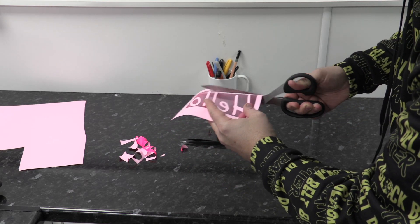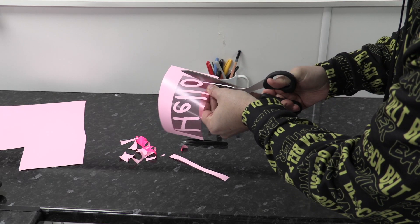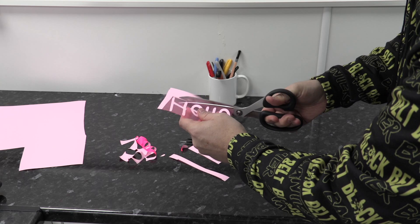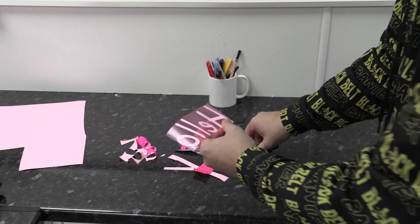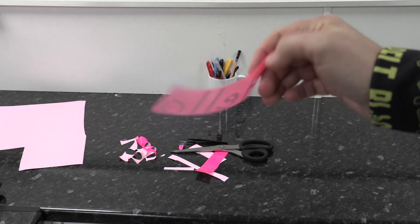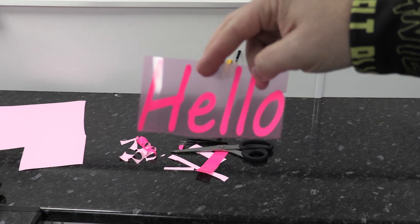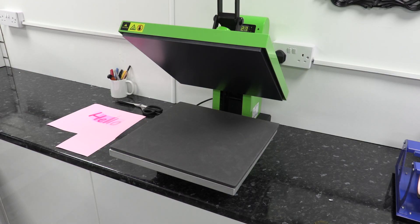Just be super careful not to leave any of the pink around the outside, because that will go onto your t-shirt and we don't want that. Once this is trimmed down it's ready to put onto our t-shirt. The sticky side goes face down, and when you turn it over that's the pink side that will actually be visible on the t-shirt.